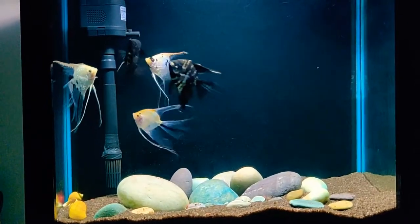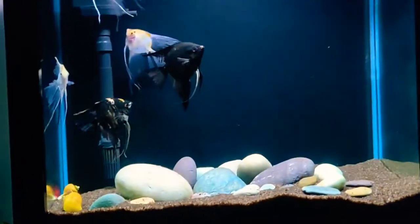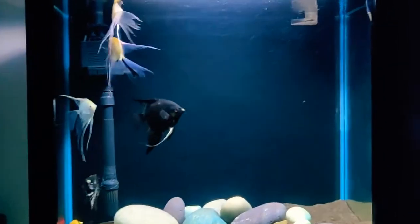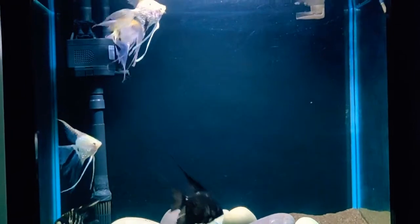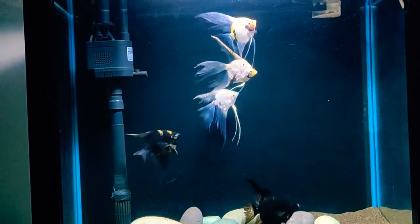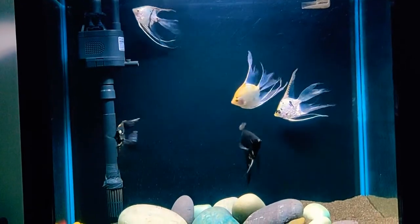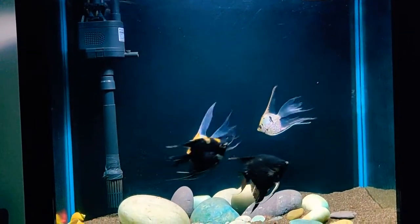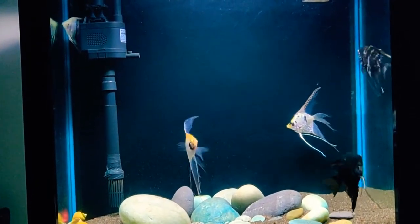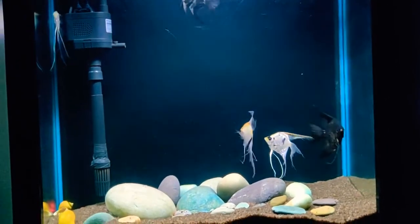Hello everyone, welcome back to my channel. Today's topic is how to maintain the temperature of the aquarium. We face this problem because the weather is very warm and the aquarium temperature increases. You can maintain the temperature using chillers, fans, and chill bottles. I'm going to tell you about everything.